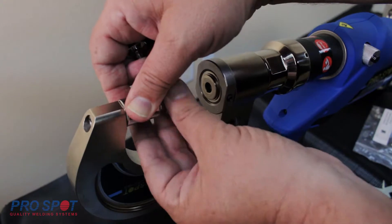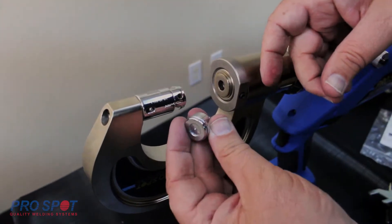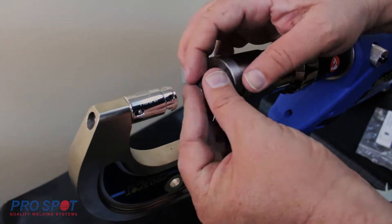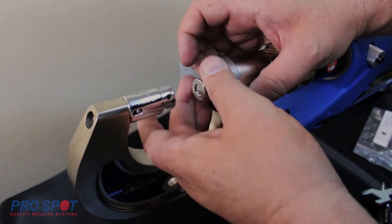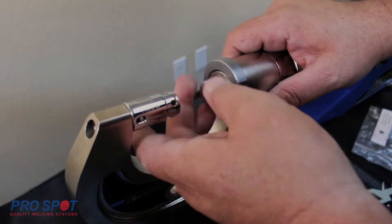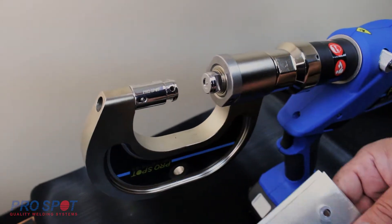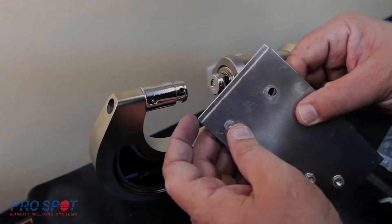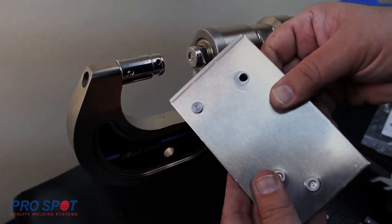Attach your dies to the arm side and to the driver side. Now take your flow form rivet and place it inside of the calibrated hole. Line up the rivet to the head side die.